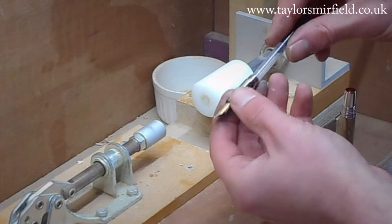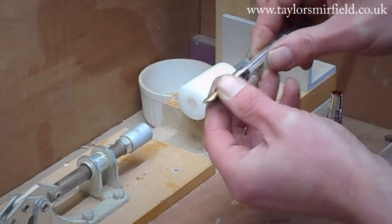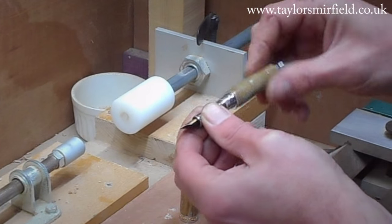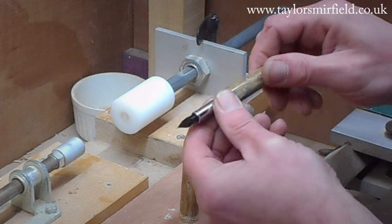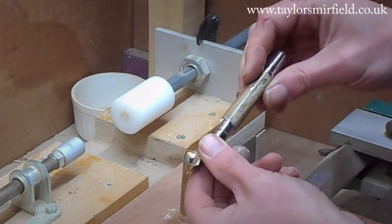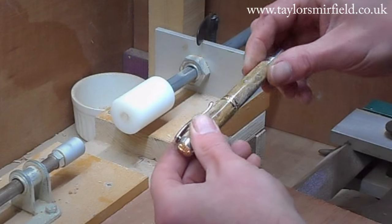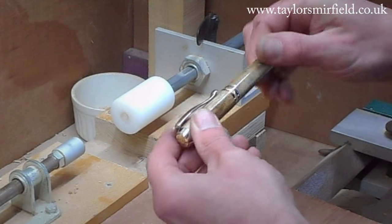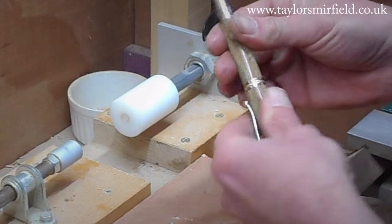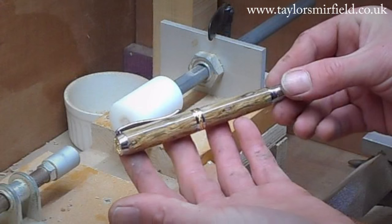Last thing to do is to put the ink cartridge into the back of the nib. Slide that all in there — that feels really good. Then screw it on until the grain lines up nicely, which is there. And there we have filthy fingers and a lovely pen.